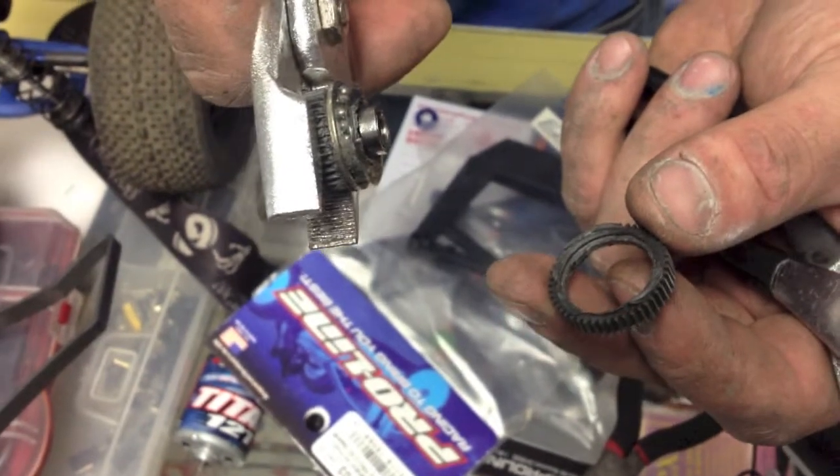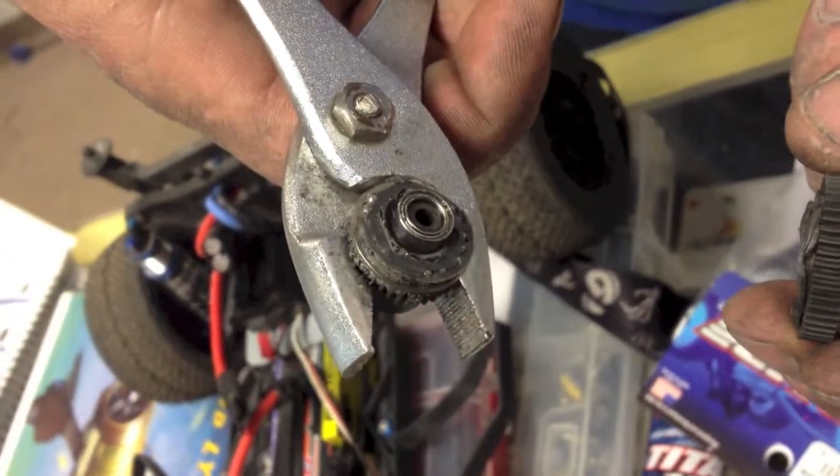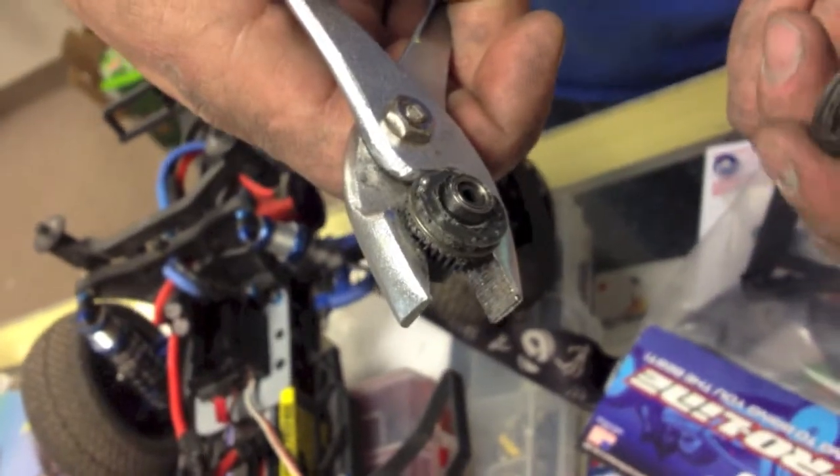So we got the good donut of the center diff gear and then all the diff balls in there real nice and everything. That looks good. Looks kind of like chocolate or something. Melted chocolate.